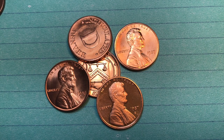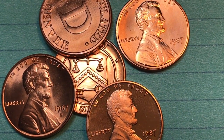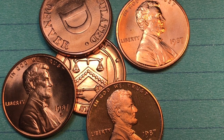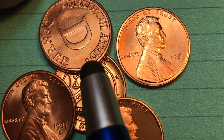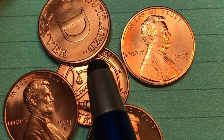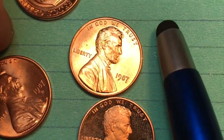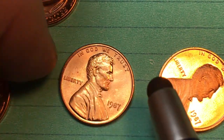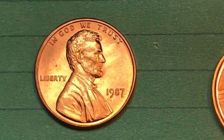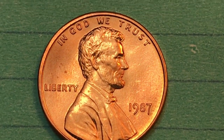Hey Coin Collectors and welcome to DC Coin World International Coin Channel. Today it's the 1987 United States one cent coin, or the Lincoln penny. We have a bunch of them here, along with some other items we'll explain. This one right here is the Philadelphia version of the Lincoln one cent coin from 1987.